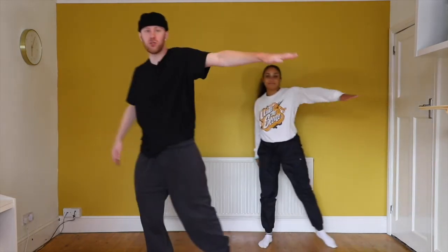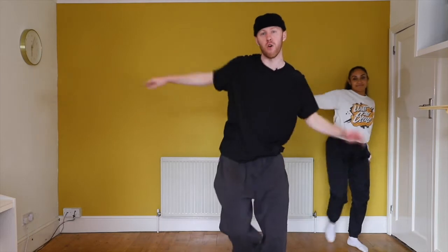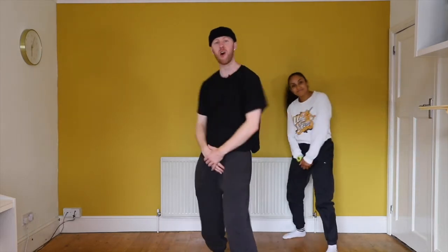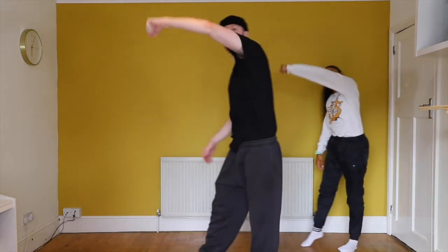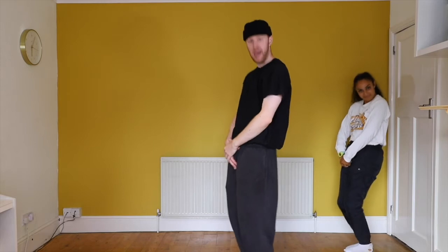We slide: one, two, switch. Three, four, step out. Six, rock. Seven, eight. Pull: one, over two, three, over four, slide. Five, six, nod. Seven, eight.